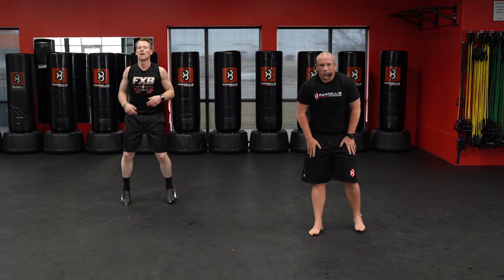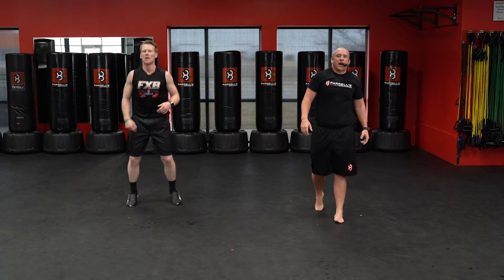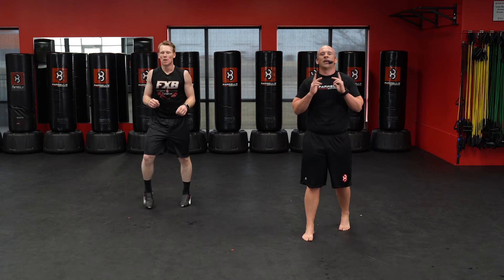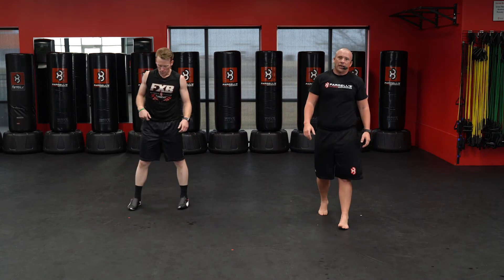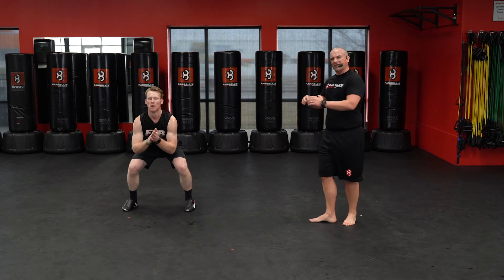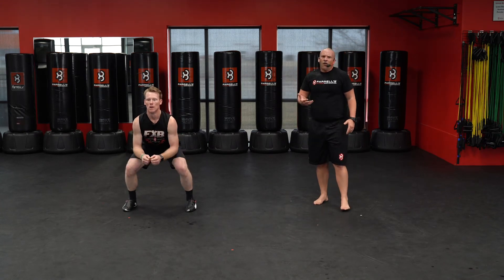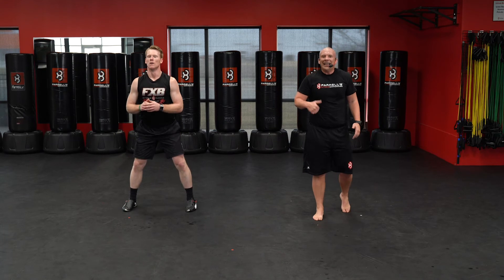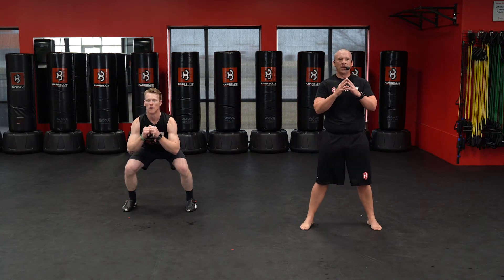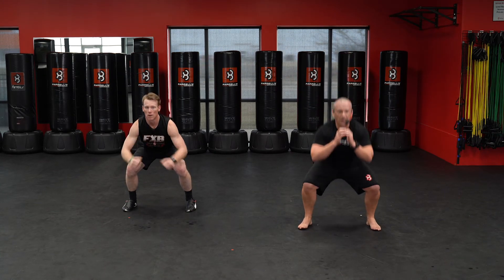Almost there — last one, make it count! Ten jump squats, five burpees, and you've got a good workout in. Here we go. Again on these jump squats — same as the squat, you've got to get low. Full range of motion, let's see that vertical. Here we go, ready. Three, two, one — down.